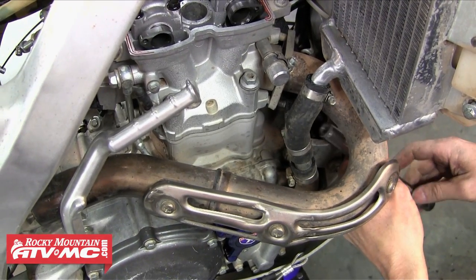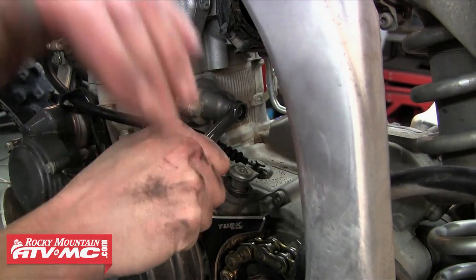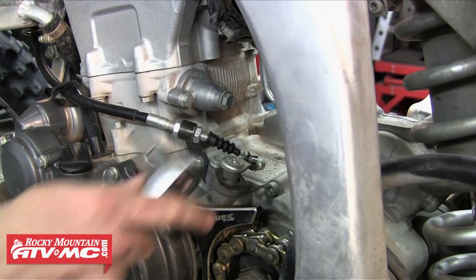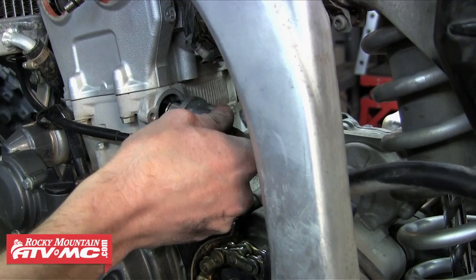The next step is just to remove the header. Once that's pulled we're going to move to the other side of the bike and work on removing the cam chain tensioner. On these Yamaha ones there's a bolt in the end — we're going to loosen that and then remove both bolts holding the tensioner in, and we can just pull that tensioner out.